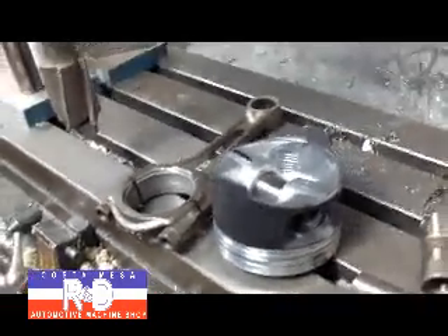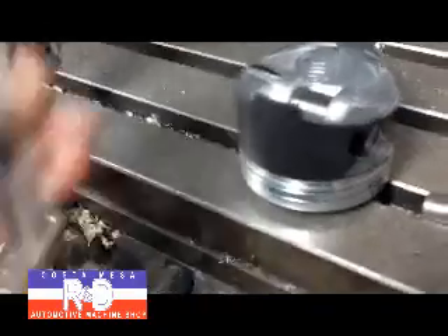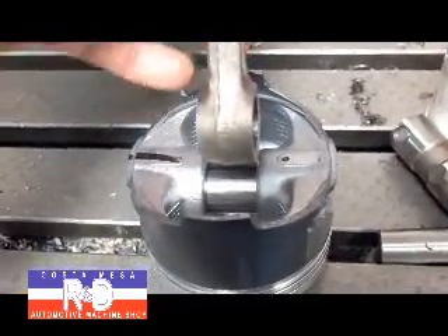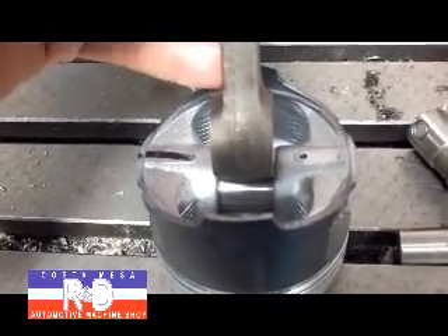Hi, it's John from Ace R&D. Today we have a Honda piston and a B-18 rod that's going to be going in this B-16. And to make this work, you have to machine down the boss on this so it'll fit in here. We're going to show you how that's done.